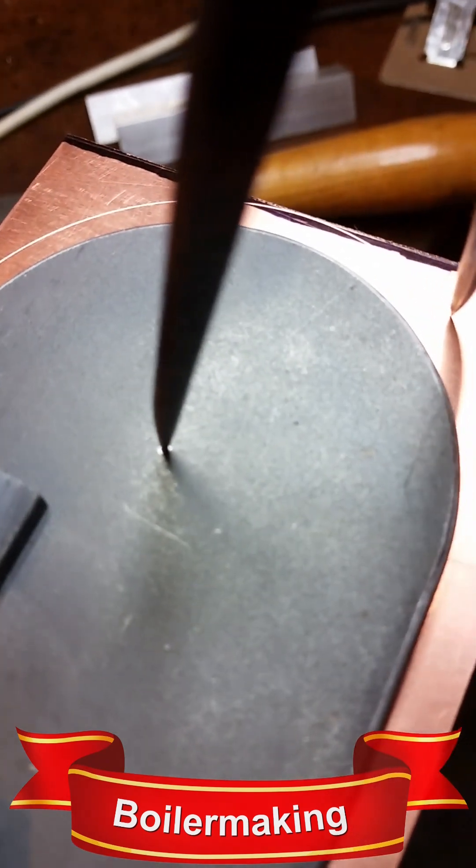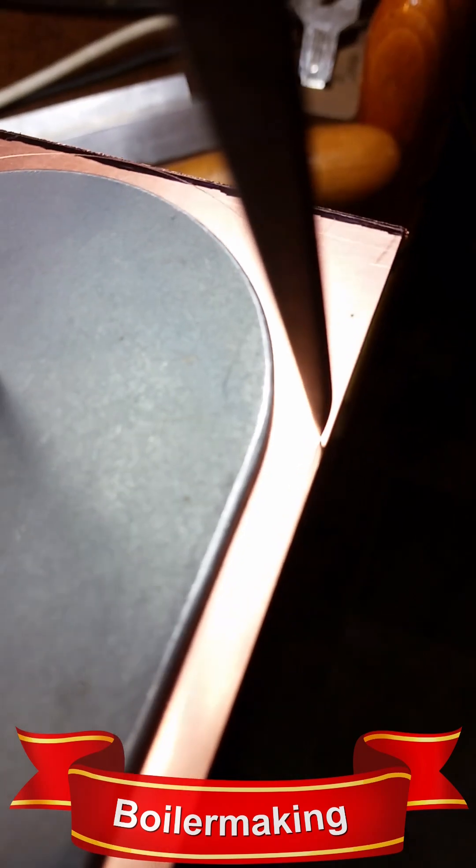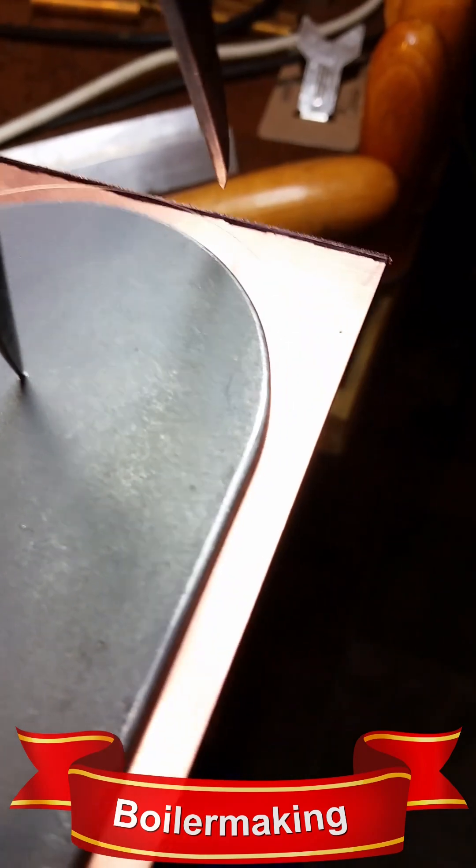Scribing the curved top of the firebox from the former with a 1/4 inch overlap onto the 1/16th inch sheet copper.